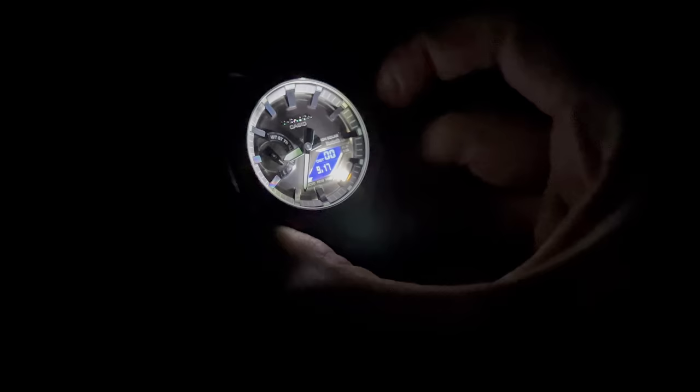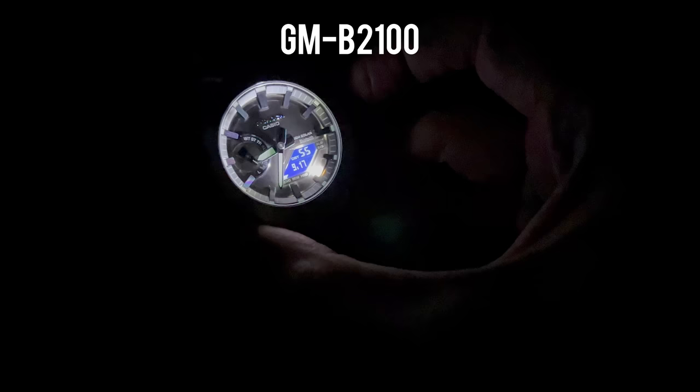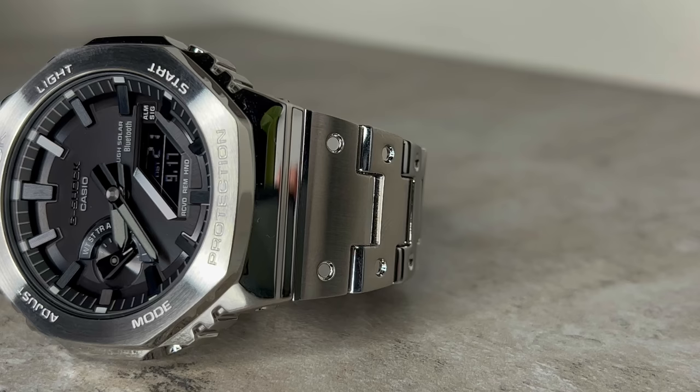One final feature that may just be the highlight - the GMB 2100 Super Illuminator double LED light. As I mentioned in my review of the GAB 2100, I think G-Shock may have finally fixed the light. I personally felt the GA 2100's light wasn't bright enough and paled in comparison to, say, the electroluminescent backlight on a DW 6900. However, as you'll see here, it's got a whole lot brighter - crisp and a whole lot sharper. Something that pleases me and I know will please a lot of you.